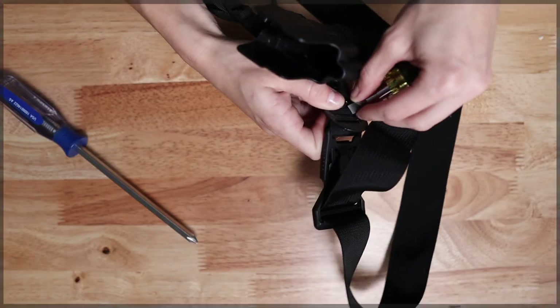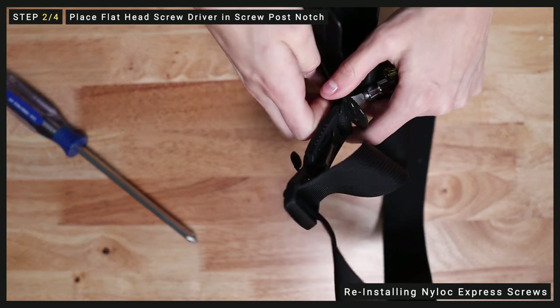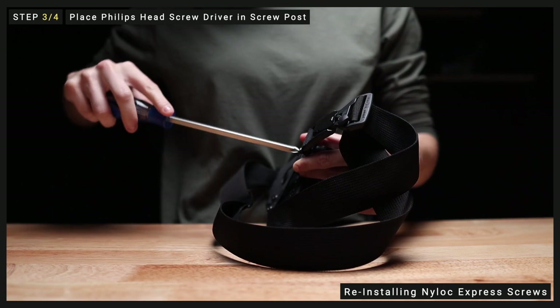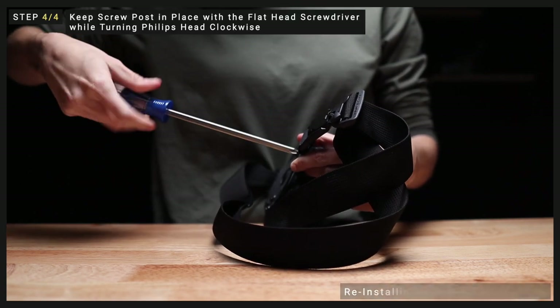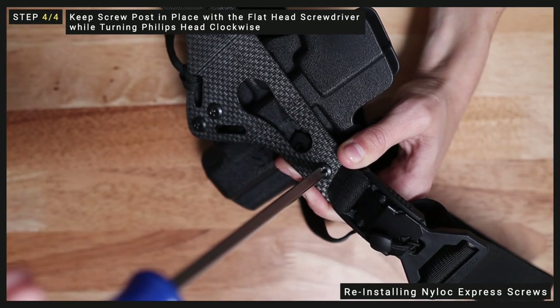Now that our hardware is stacked appropriately, we can begin tightening the screw back in. We'll use the same method we used to back them out. Start by placing your wide head screwdriver into the slotted portion on the back of your screw post. Then place your Phillips head screwdriver, and once you feel like you have a solid hold on both, use the flat head to keep the screw post in place as you turn the Phillips screw clockwise until it's completely tightened down.